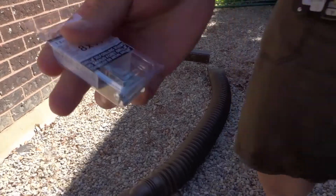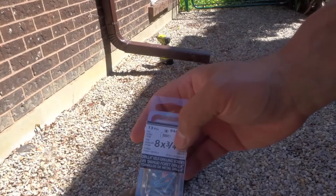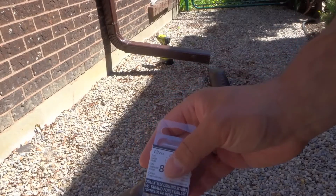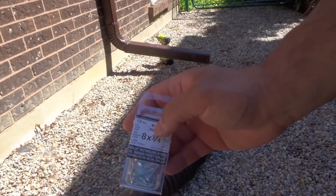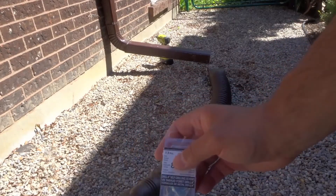So right over here, these are the screws. You want to use self-tapping screws. These are probably a little too long, a little longer than I would like, but it's going to get the job done. And then that's it — just going to direct it wherever I want it to go, so let's go ahead.